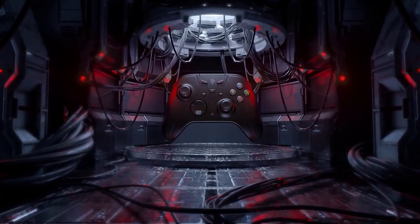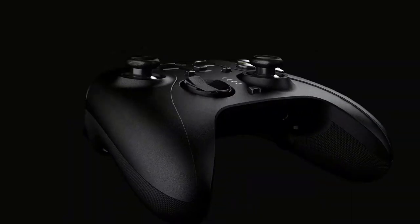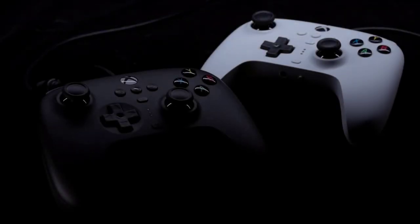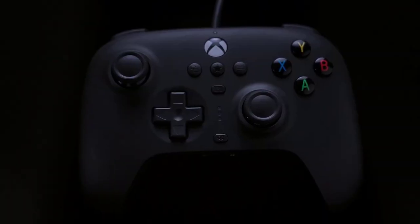The best gamepads for PC or console will help you get the most out of the game. The force of pressing the pedal and the angle of entry into the turn is much easier and more convenient on the gamepad.